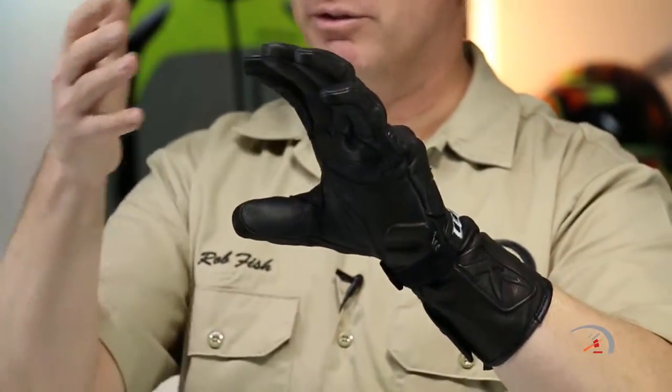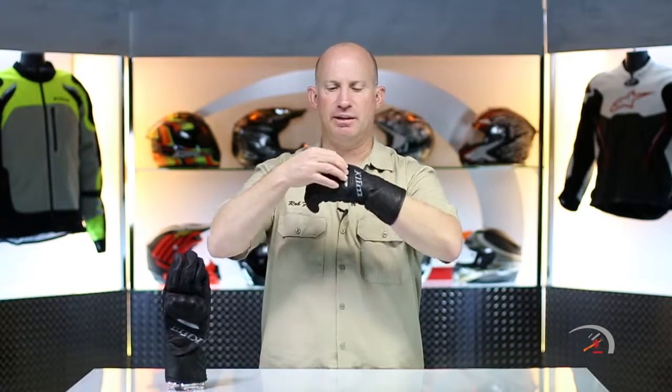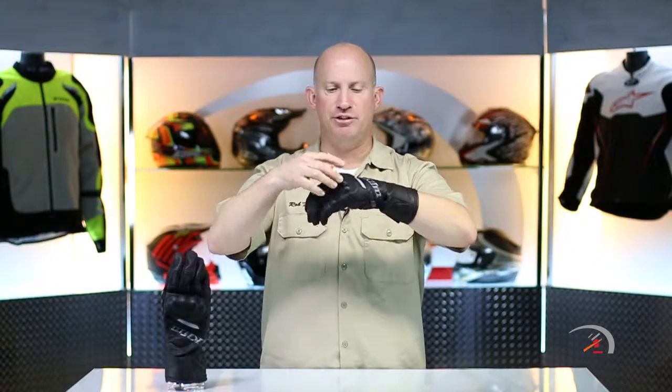I'm going to call this an 80-20 leaning towards the street. I'm going to call the Adventure 80-20 leaning towards the dirt. You'll notice that the fingers are all externally stitched and very smooth on the fingers, where the Adventure has a lot of texture to it to up the grip when you're bouncing around off-road. The Adventure has a soft knuckle system externally. This actually has a hard knuckle shell and underneath it, it's Pour-On XRD.